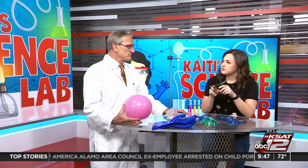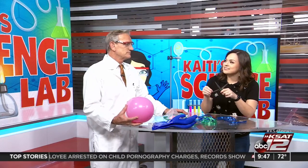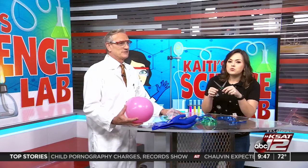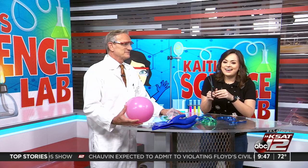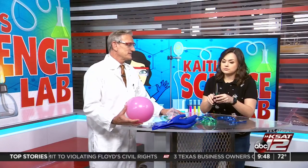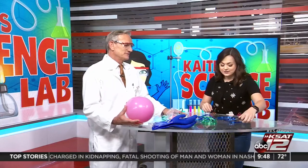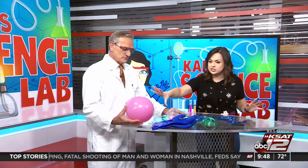Atoms are made up of different types of charges: things called electrons, protons, and neutrons. Protons have a positive charge. Neutrons are neutral. And electrons are negative. So we're going to trade some charges here.